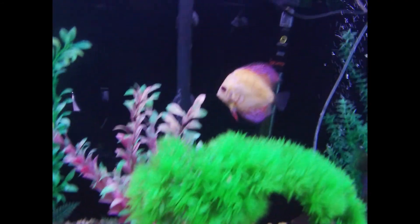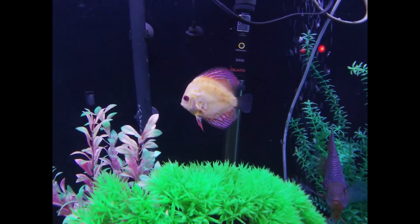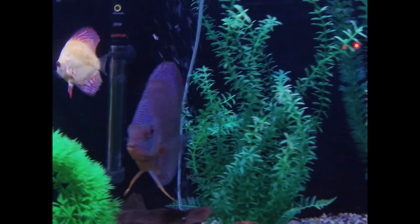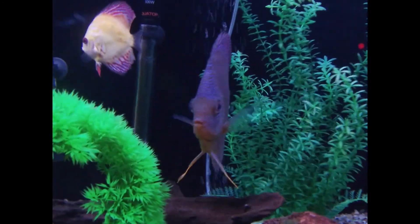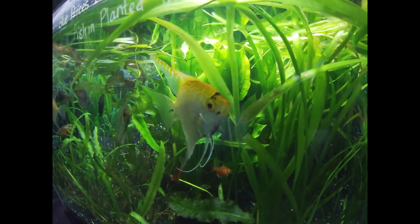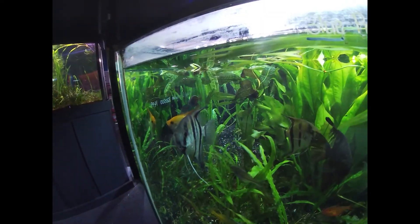The rule of thumb is five watts per gallon of tank size. So if you have a 20-gallon fish tank, you do 20 times 5 and you get a 100-watt heater. Now if you keep your house particularly cold, you might want to get a 125-watt heater just so you have a little extra headroom to play with.